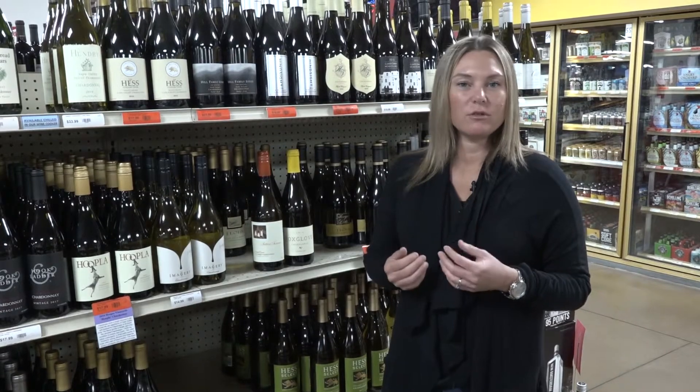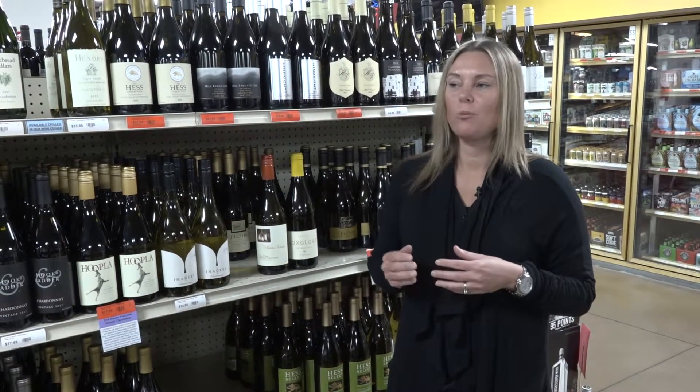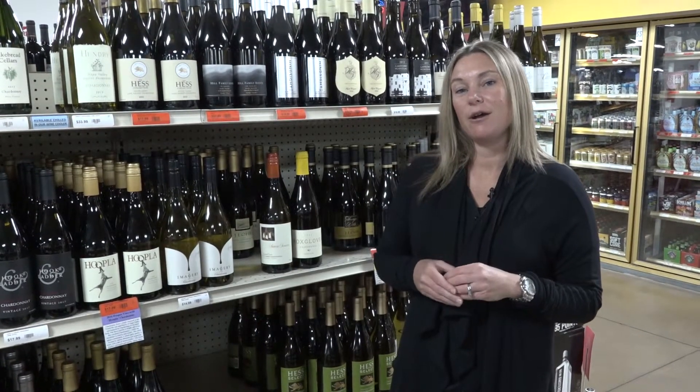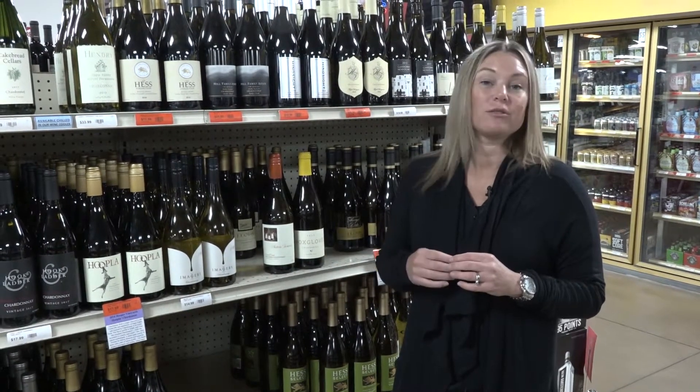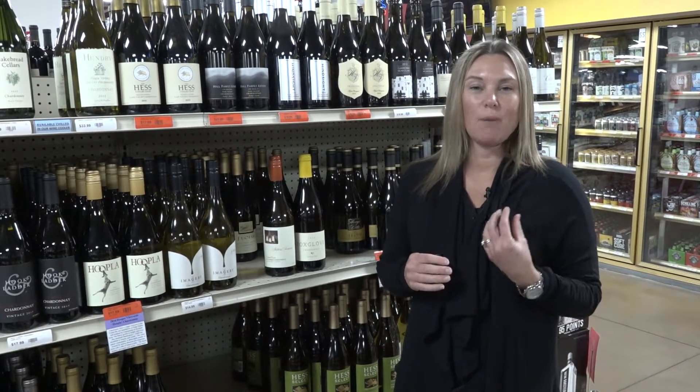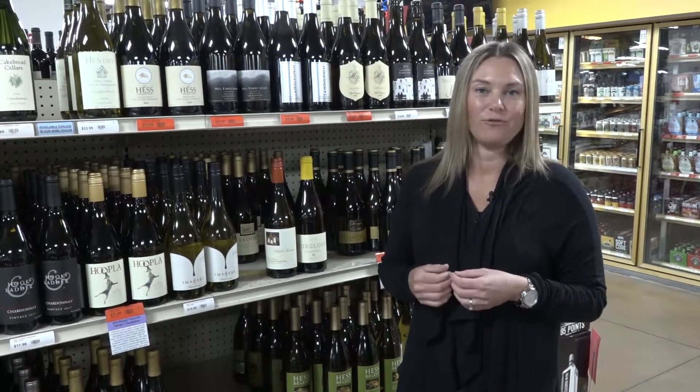You'll also notice differences in the flavor profile where traditional Chardonnays tend to have a little bit more baked apple, a little bit more baked pear, where these un-oaked versions are going to have a little bit more of that fresh orchard fruit, almost like an apple or a pear that's fallen directly from the tree.